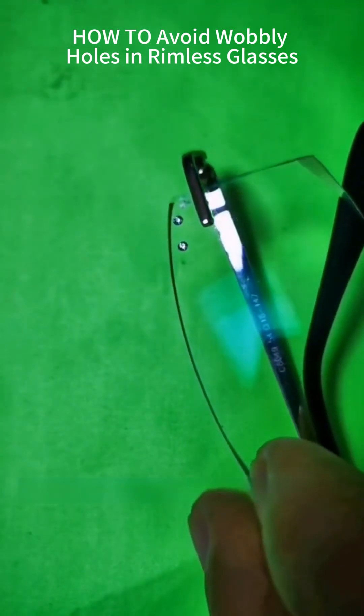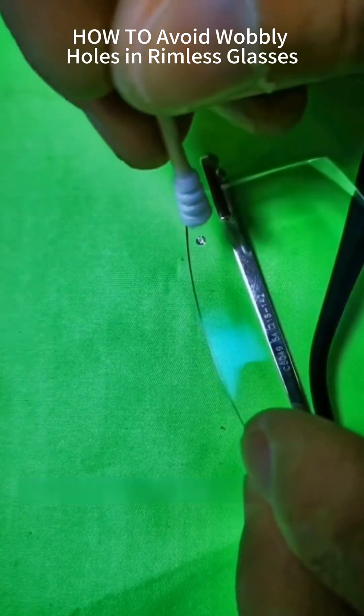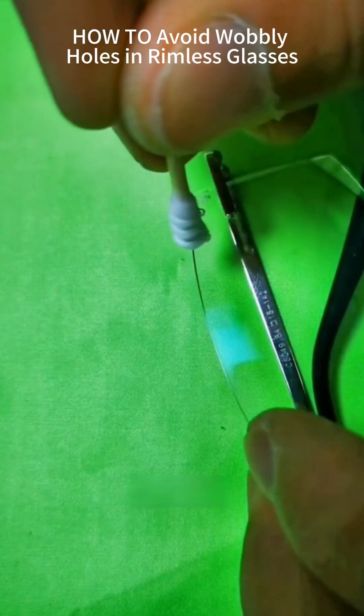After completing these stylish glasses, remove excess adhesive. You don't need much — just twist and absorb. Clean and neat.